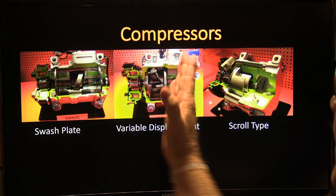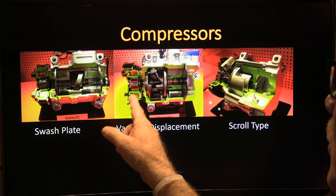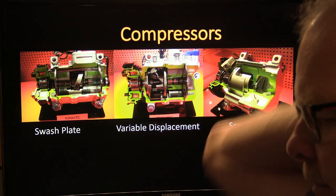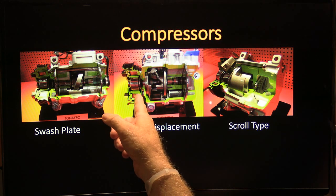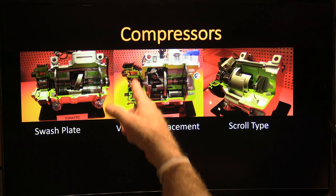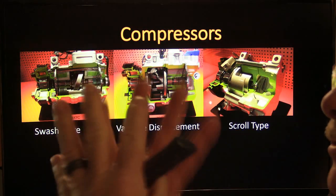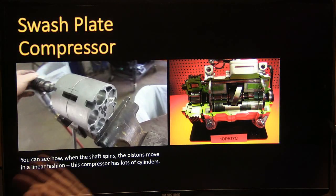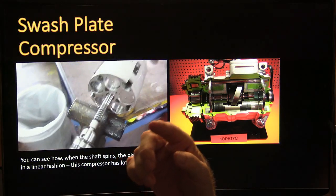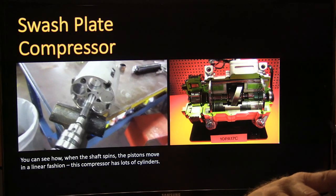For compressors, you've got the swash plate and the variable displacement type. With the variable swash plate, when it's vertical you have no compressor activity. Most variable displacement compressors don't use a traditional clutch coil. I took apart a swash plate compressor at the shop and you can watch on the video — when you spin the shaft with a drill, you can see all the pistons going back and forth.